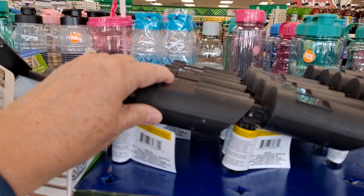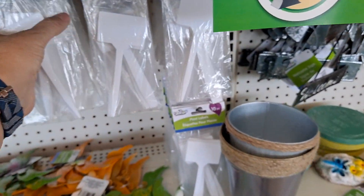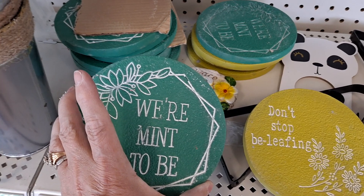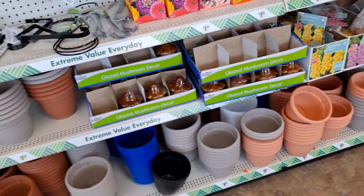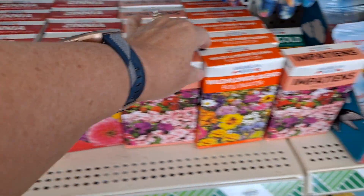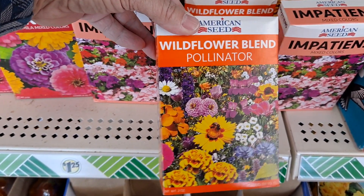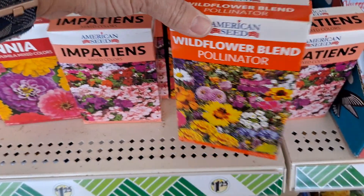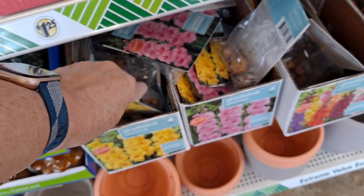They seem to have a pretty well-stocked semi-dwarf mixed colors. My husband and I have gotten these before and they have really done beautifully in our yard. They come back for a couple of years and they spread nicely. We wanted a little bit of the look of wildflowers mixed in with cultivated flowers and plants. I've had no problem with it. My gladioli are coming in this year. These have done pretty well.